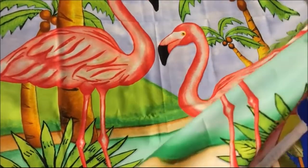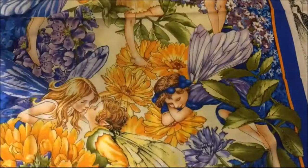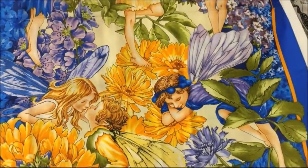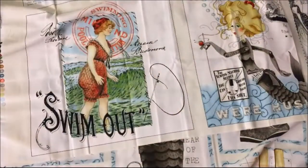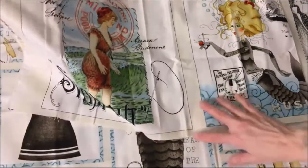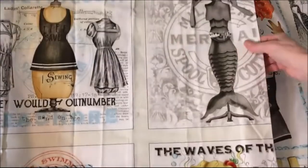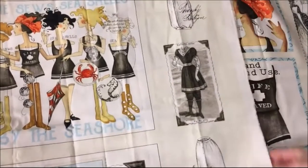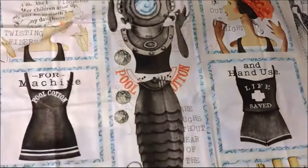And this is fairies — another long panel. And this is some steampunk prints, but they have a sewing theme to them, which is why I like these. See, those are mannequins and dress forms — it's a steampunk type theme but with sewing.